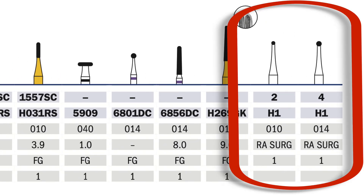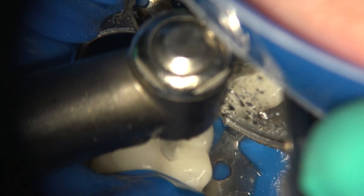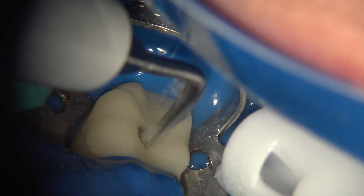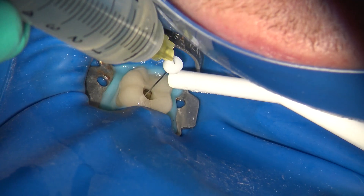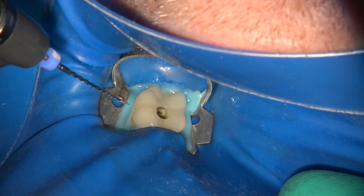We can also see two surgical-length slow-speed burrs that are used to remove decay, refine the axis, and reposition the canal orifices as needed. These burrs, along with a couple of ultrasonic tips, can help create the straight-line axis required for successful irrigation and efficient instrumentation during root canal therapy.